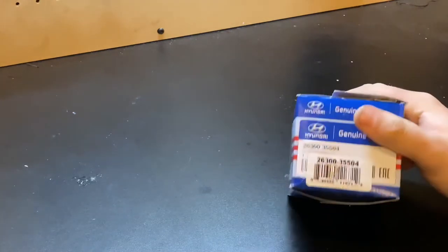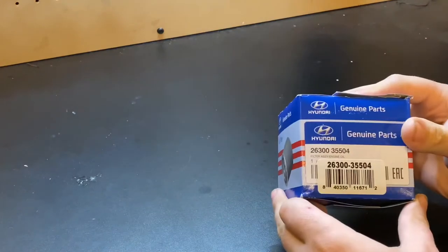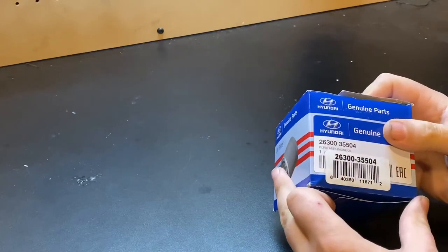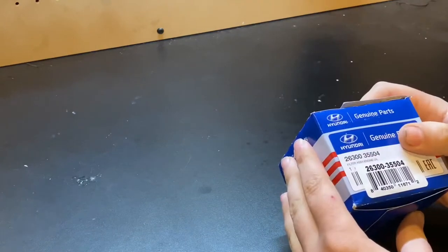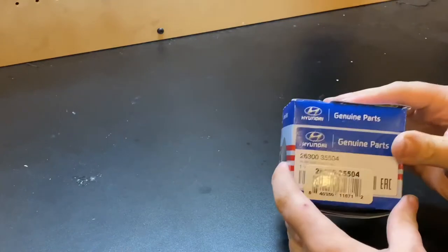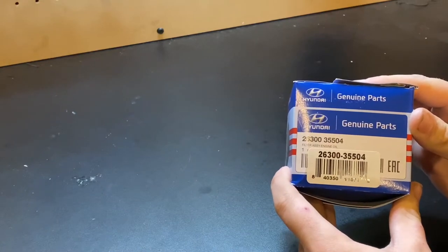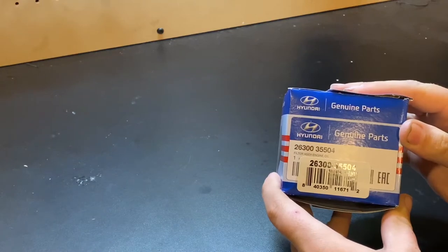Hello there! Today we're going to be taking apart an oil filter. I recently bought a brand new Kia vehicle and I was told to only use original Kia and Hyundai oil filters, and to change the oil every 7,500 miles. I want to make sure I have a good filter, so I went and bought the original part. This is the part number compatible with the car — it's for the two-liter four-cylinder multi-port injection engine.